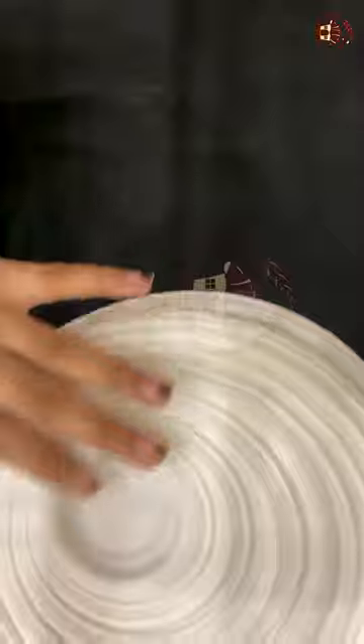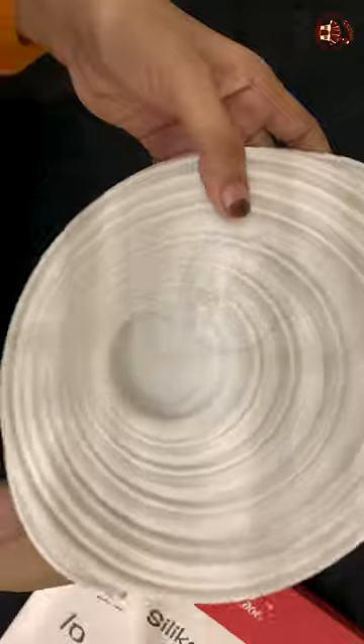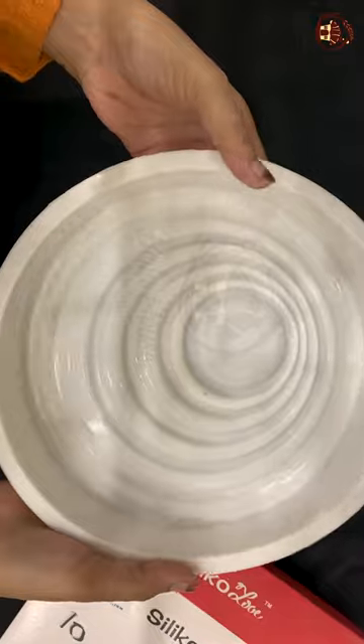It gives a beautiful Wagyu design to the top of mousse cake and cakes. It can be used in the oven and in the refrigerator for your cakes.